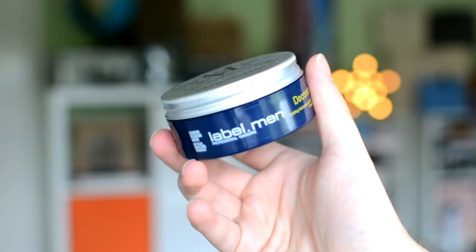I was also sent the Label.Men Destructure clay styling product. I really like this one — you only need a tiny bit, though as usual I used too much the first time. It gives really good hold for a clay and it's not sticky like other clays I've tried. I've only used it once but I'll report back — it's got great hold while being matte, which I really like.